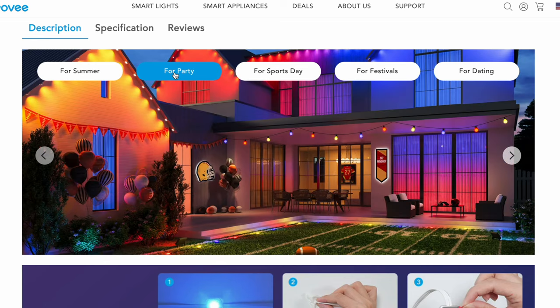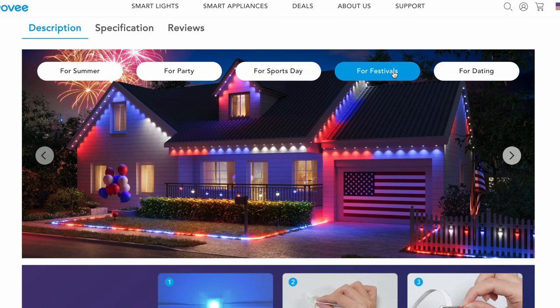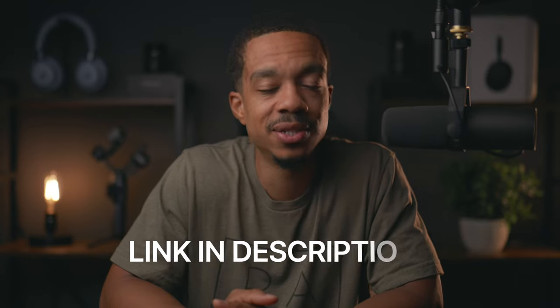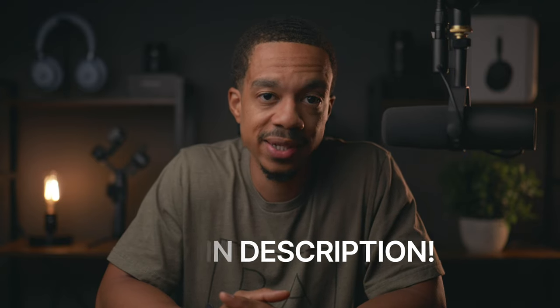The beautiful thing about these lights is you can use them for way more than just the holiday season. If you're a sports fan with a big game coming up, you can create a matching theme. If you're hosting a party, you can incorporate the lights into your decoration. Or if you just want some mood lighting for your outdoor entertainment area, the opportunities are virtually endless. These lights get my stamp of approval — if you're on the fence, you shouldn't be. Check out the link in the description if you're interested.